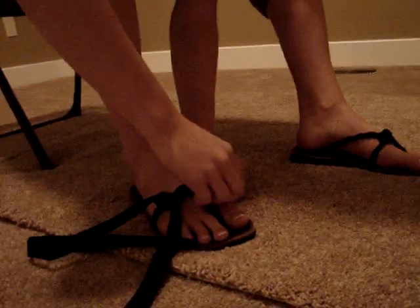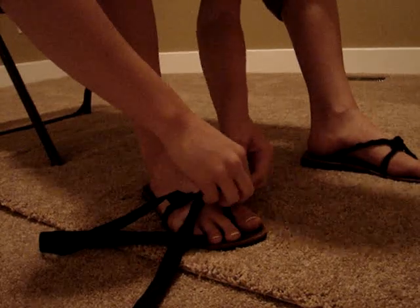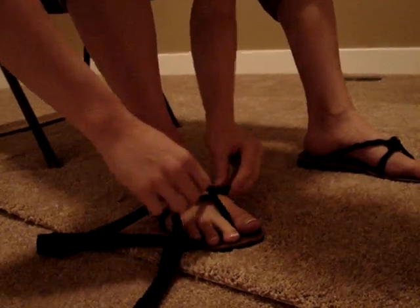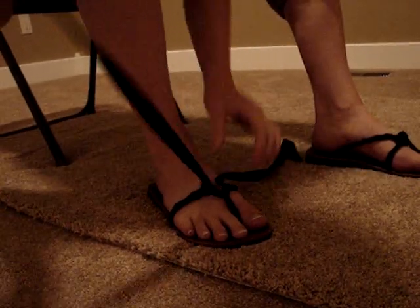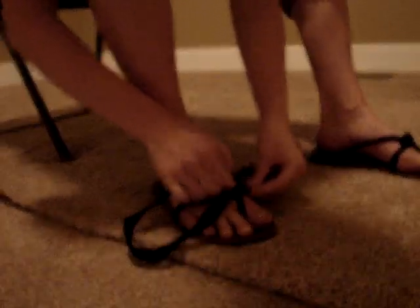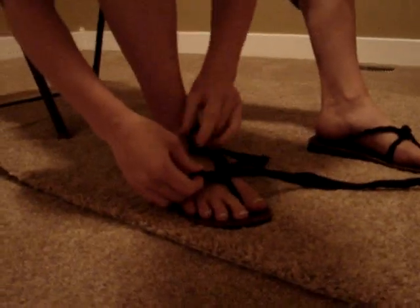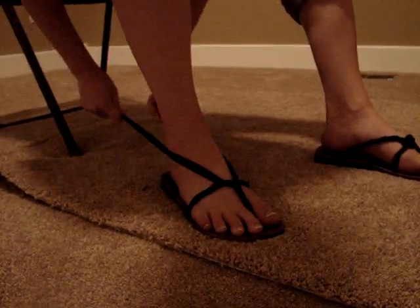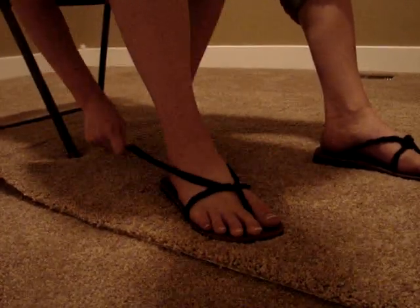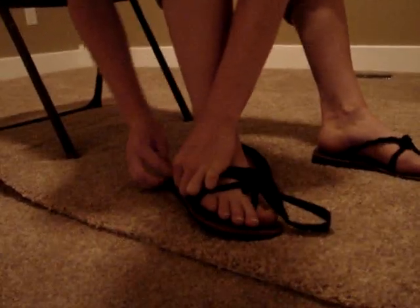And then if it's looser than when you started, you can just kind of tighten it. So then you're going to take the opposite strap and go underneath, pull it through, and do the same with the other side. So it pulls the two together, and then it goes behind like this.